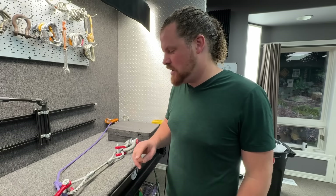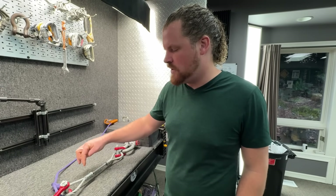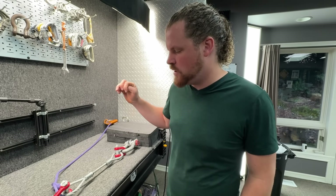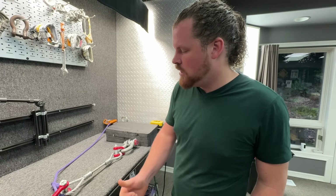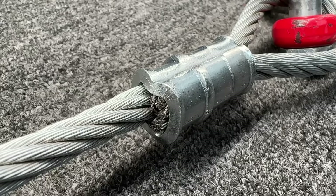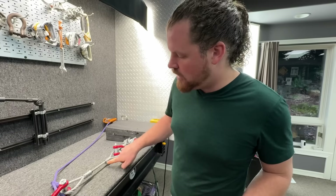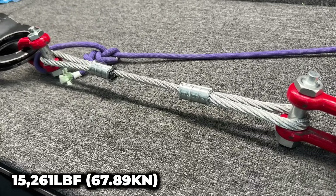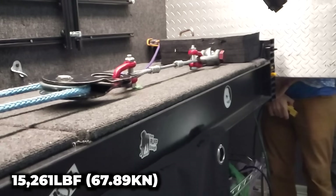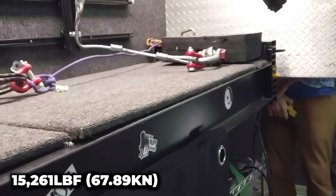We'll start with a control sample. This is quite close to how the manufacturer of these sleeves recommends you do it. The exceptions are that they would like a little bit more wire rope sticking out to be sure it's entirely engaged with the sleeve, but on both of these the wire rope goes all the way to the end of the sleeve. Wow, sounded strong — oh, it came out.